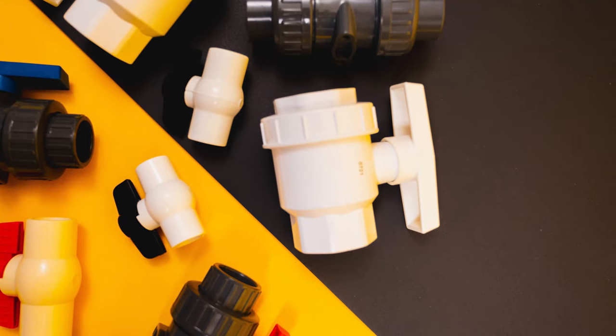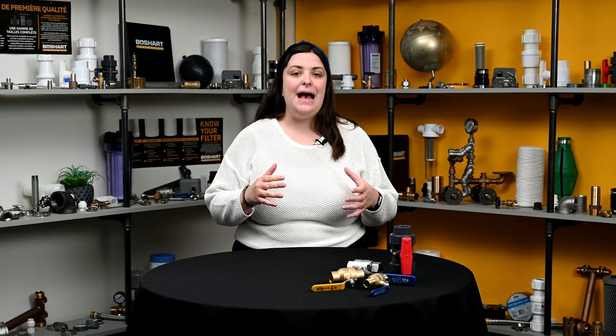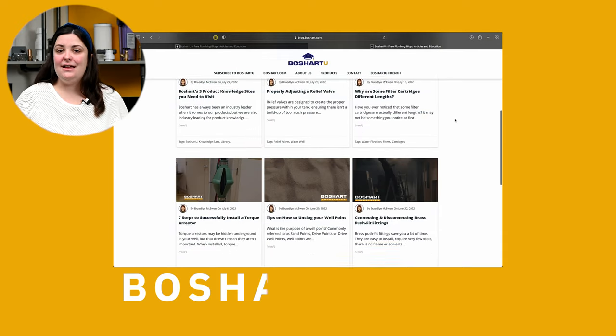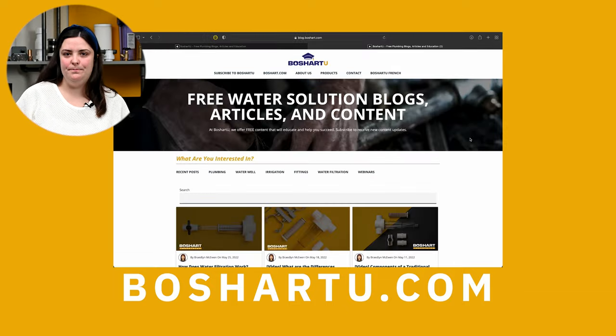To sum all this up, ball valves are ever increasing in popularity due to their compact design and ease of use. There are many options in the market when it comes to different types of ball valves, but all follow the same concept and have many of the same benefits. This video is based off a blog called "What the Heck is a Ball Valve?" To check out the original blog, head over to BeauchartU.com.